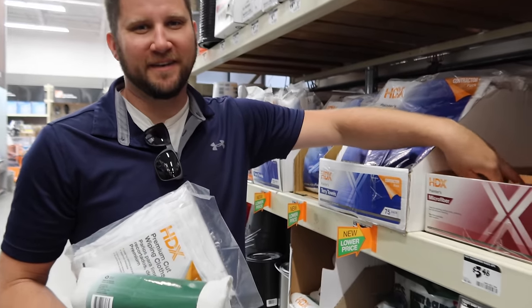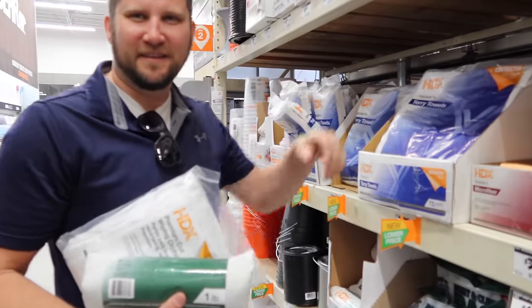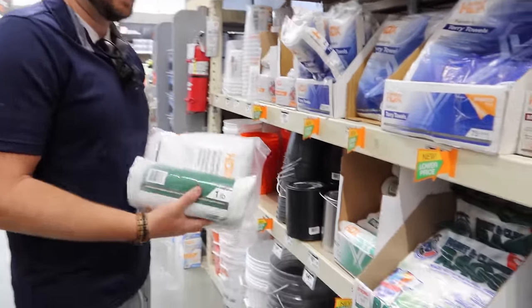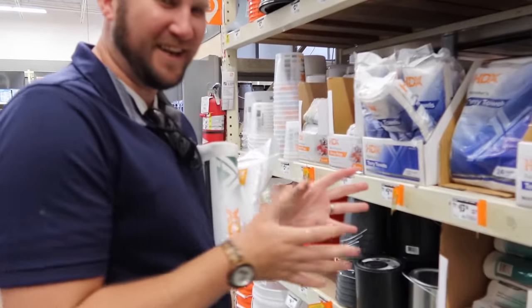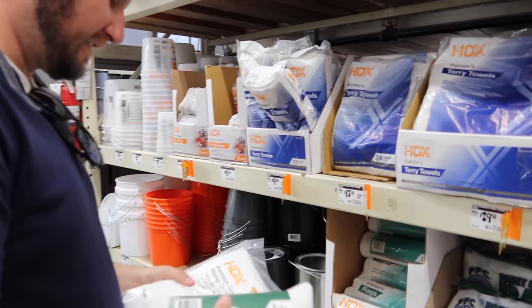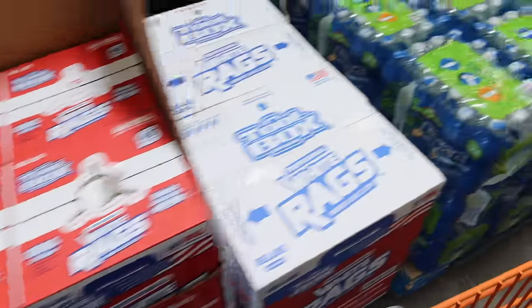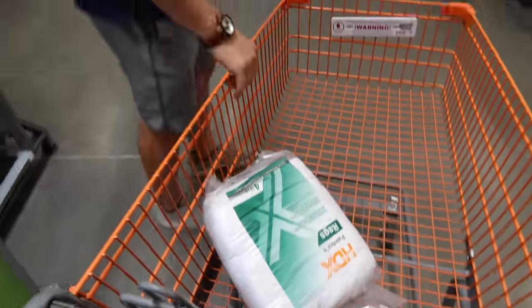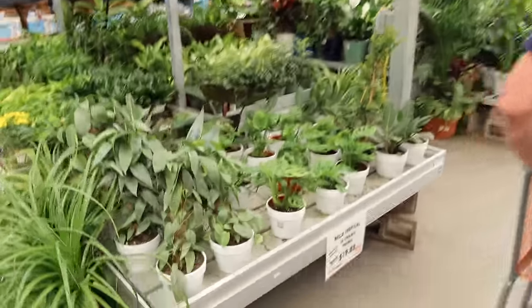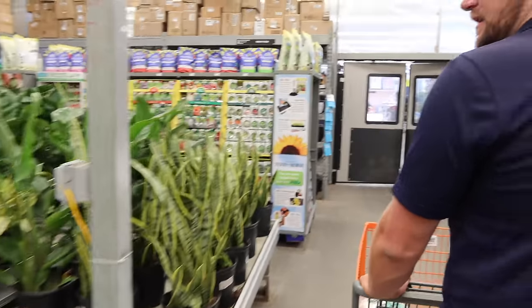One of us hates the feel of microfiber and the other doesn't mind it at all — apparently they also like the feel of clay and could just rub a piece of pottery. These anti-fatigue mats in the store are super nice though. Over in the garden section — it's my favorite area with all the pretty plants. It's even hot here at the store. The truck said 92 on the way down — summer is coming.